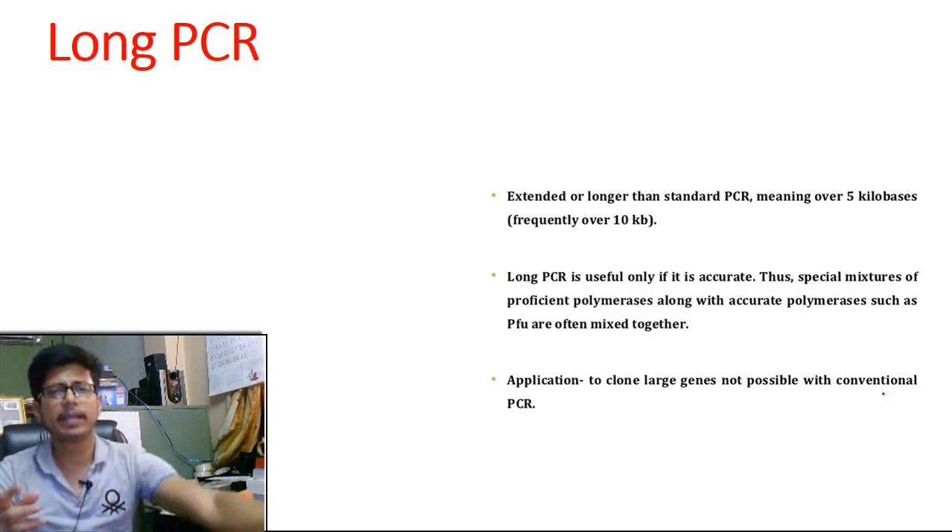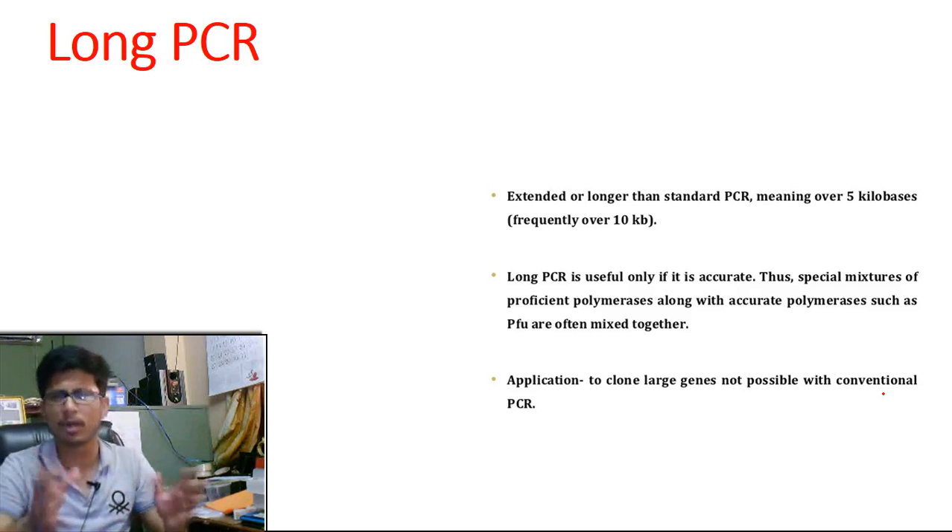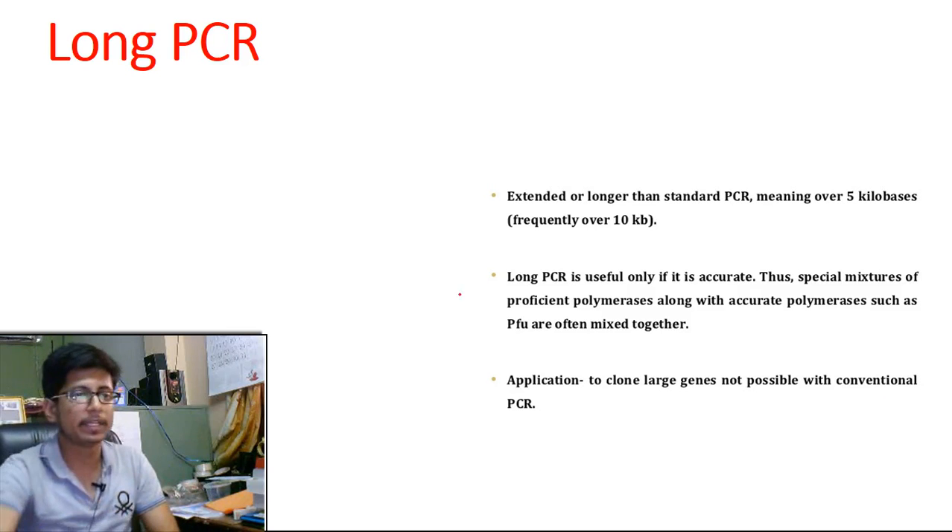Long PCR is a simple variety. The idea of long PCR is to clone or amplify a long region of the DNA — a large length of the DNA. Normally the PCR amplification that we do is for smaller fragments of DNA, but if we want to amplify more than 10 kilobases of DNA, we can rely on this long PCR.